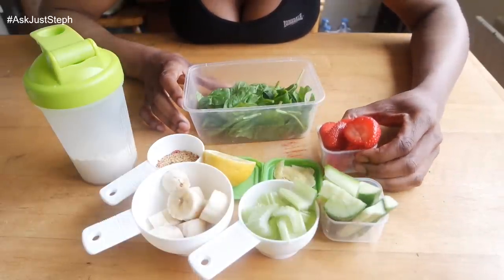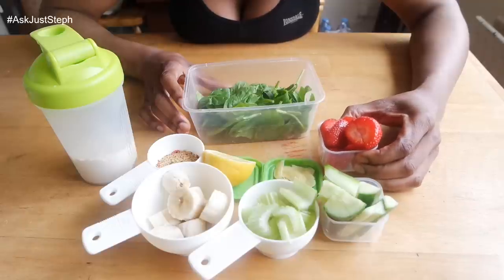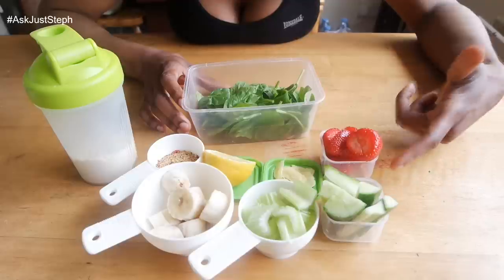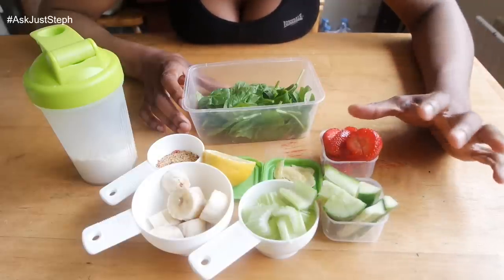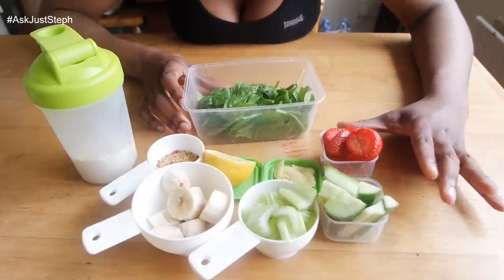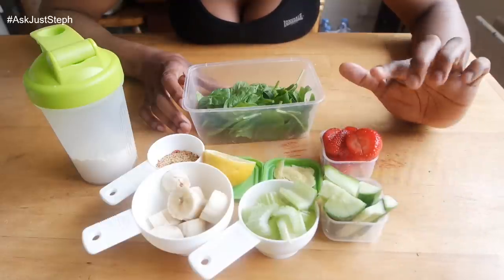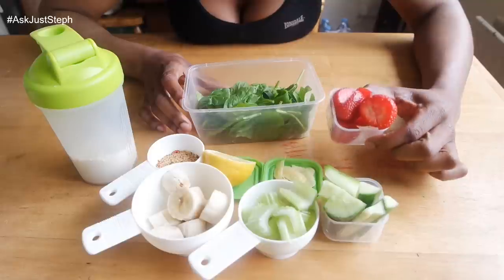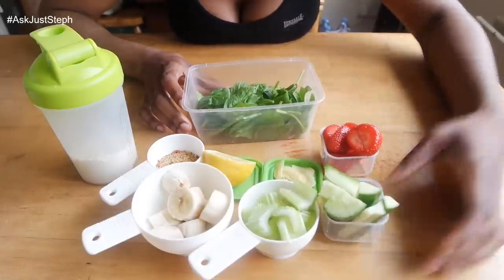I always have one wild card fruit. It might be pineapple, peaches, blueberries, or raspberries, but today I picked up some strawberries from my local SuperValu — they're on sale, two for five euro, if you live in Dublin!